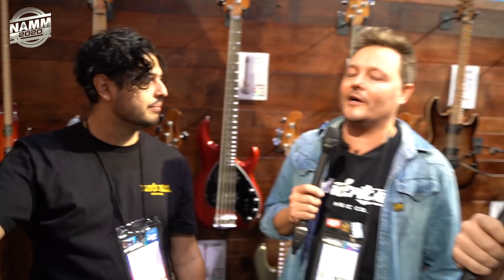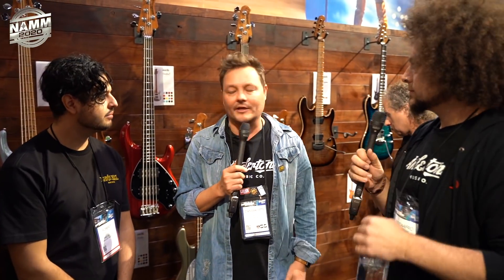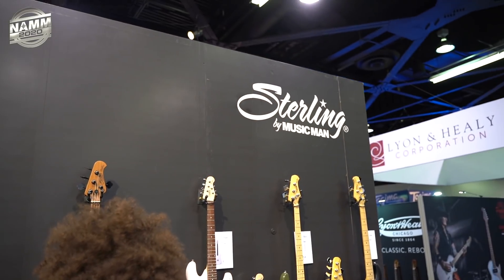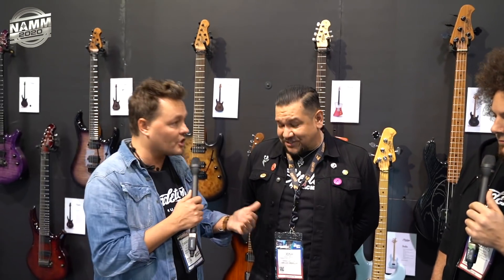Thank you very much to Robert for all his help. We're now popping over to the Sterling by Music Man wall. We're here with Josh to show us what's new in the Sterling range.